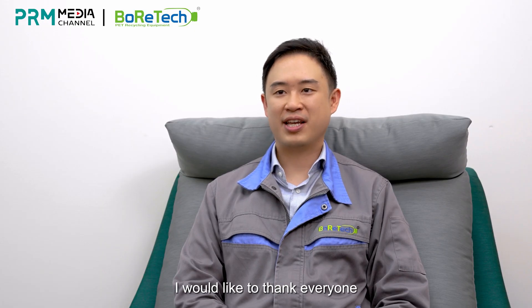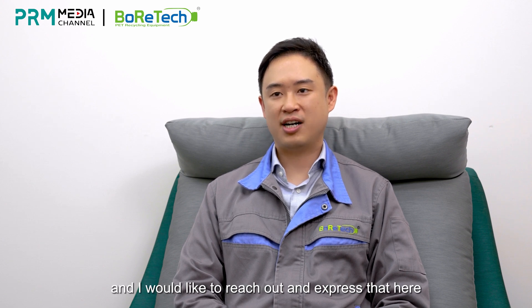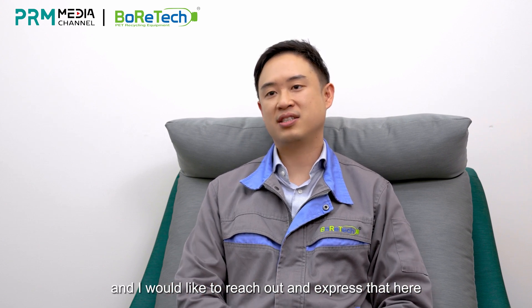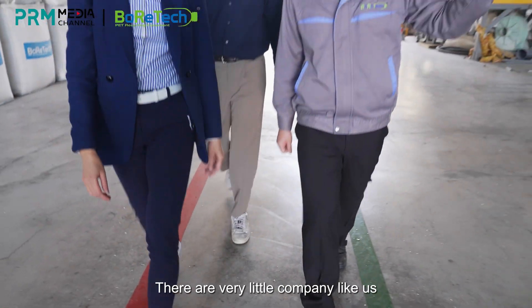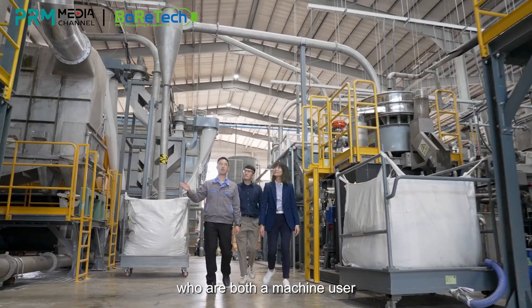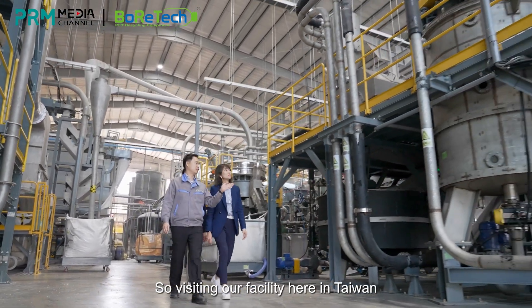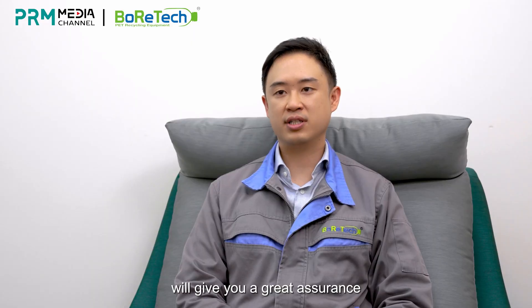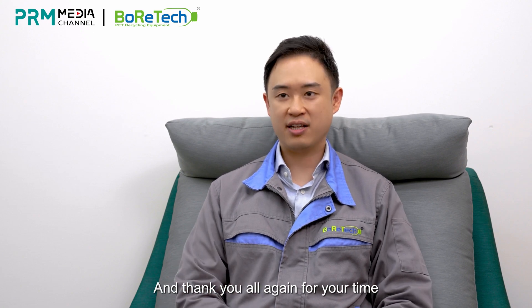First of all, I would like to thank everyone for taking their time to view this video. I would like to reach out and express that Boratech is a very unique company. There are very few companies like us who are both a machine user as well as a machine provider. Visiting our facility here in Taiwan will give you a great assurance that our technology and know-how is one of the leading in this industry. Thank you all again for your time.